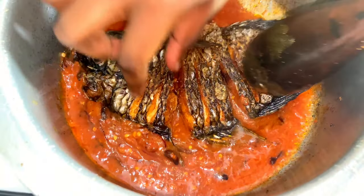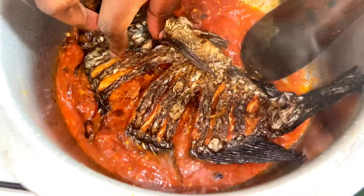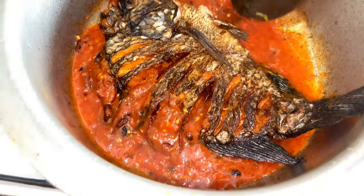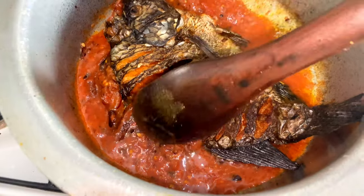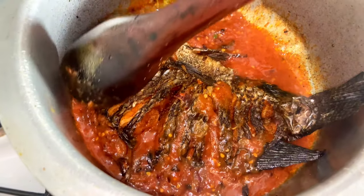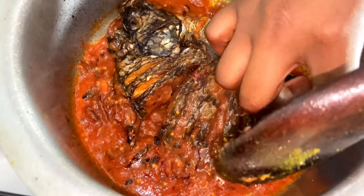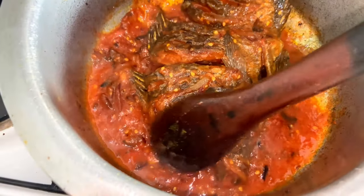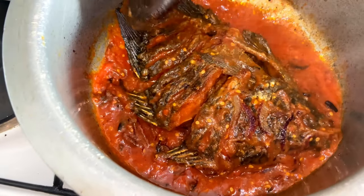Add in your full fish and ensure that you set it in a way it can receive all the goodness of the tomatoes. Try and cover the fish with the tomatoes. At this point I'm cooking my fish on low heat, and we are going to cover it so it can steam for a bit as it cooks.